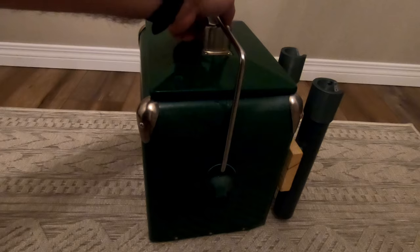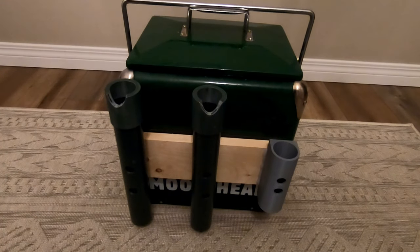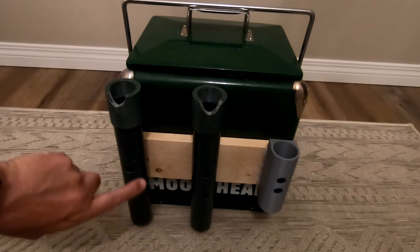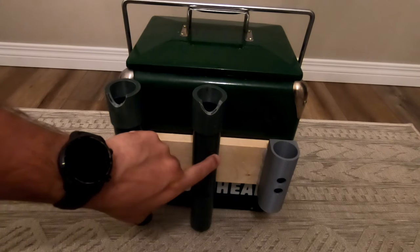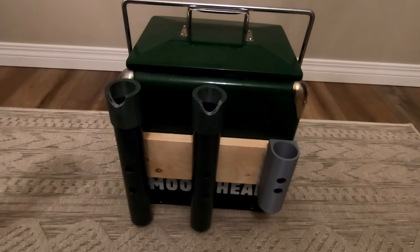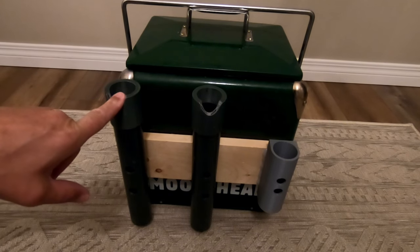Essentially it's just a cooler, but I've modded the inside and added a rack on the back. I've got a piece of wood inside, and this is ABS pipe — it fits my fishing rods. I needed something for the top that would hold the rod in place so the back of the rod was kind of locked in.